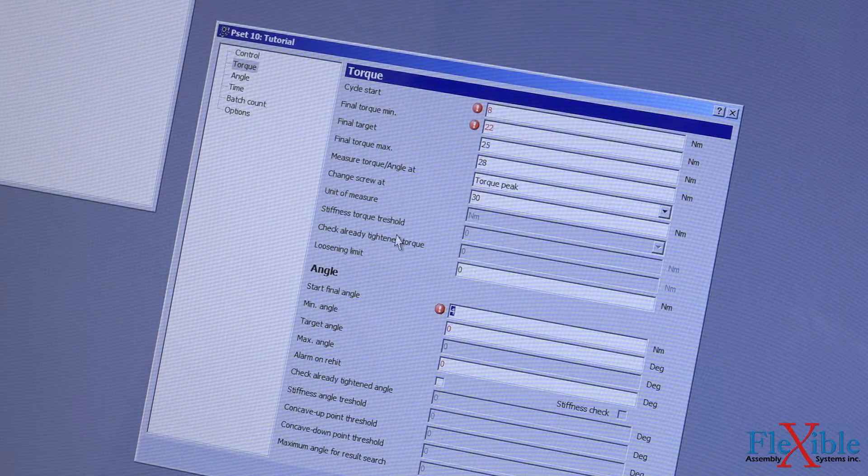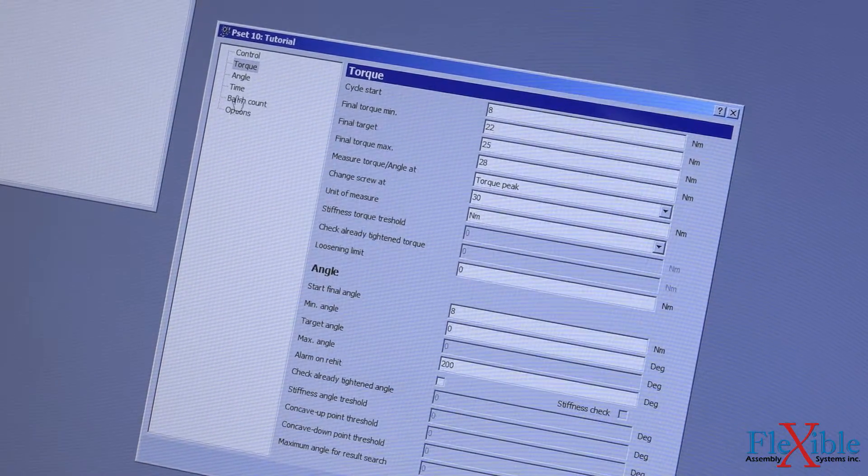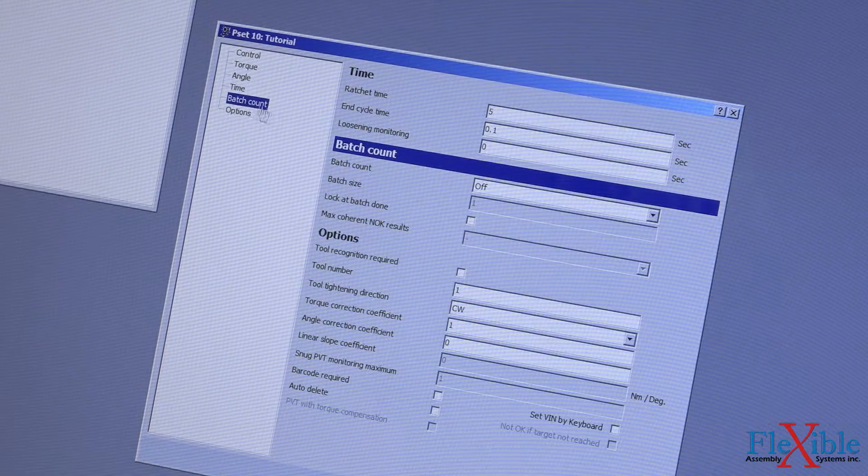For the angle information, I will set the start final angle at 8 degrees with a minimum angle of 0 and a maximum of 200 degrees. I won't add any time restrictions, but I will increase the batch size to 3.